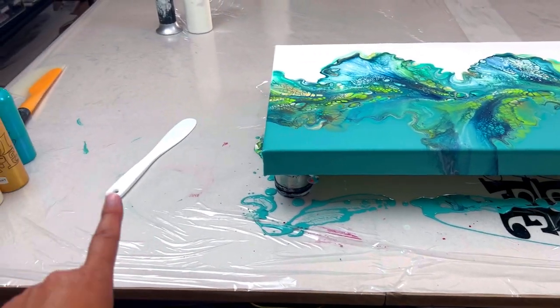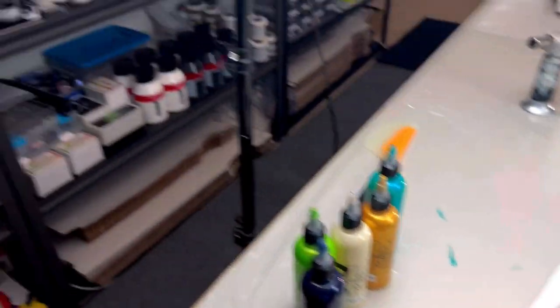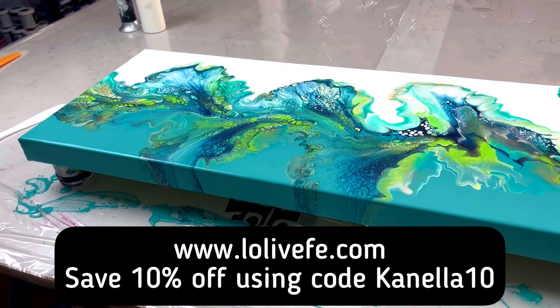You can save 10% off all your Loliveefy products — squeeze bottles, stir sticks, cups, silicone mats, everything — site-wide using code CANELLA10.